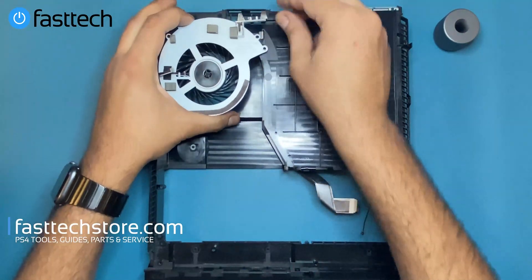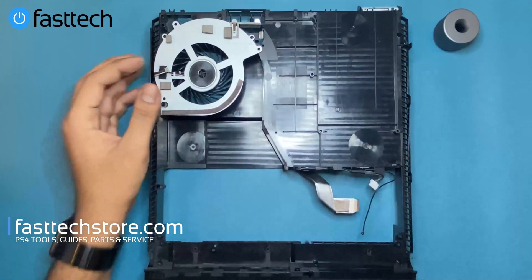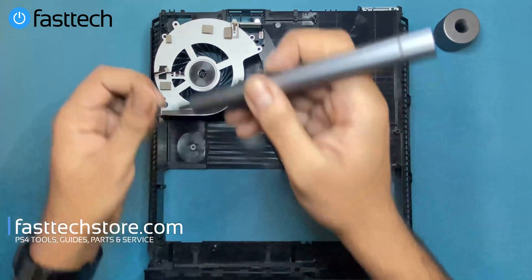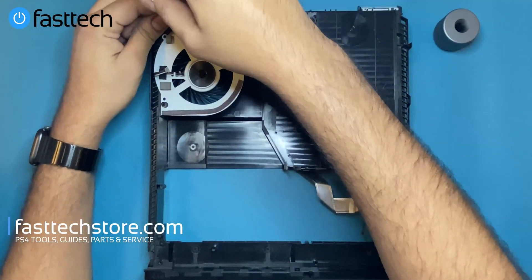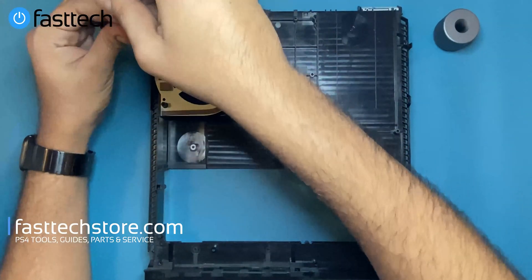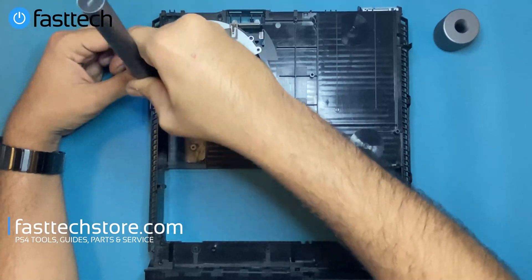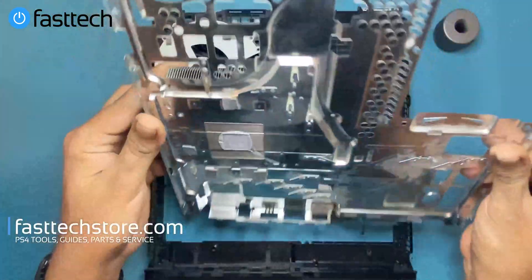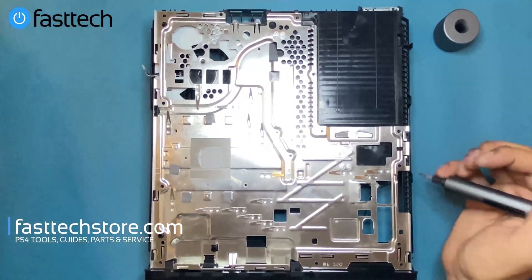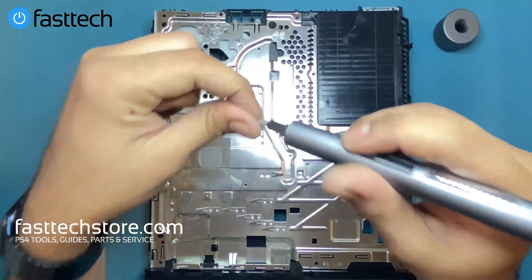Now that the mid frame is clean and dry, we're going to start reassembling everything. We're going to install the fan first and reinstall the two screws that hold it in — one here and one here. Then we're going to reinstall our cleaned-out heat sink and reinstall the screws that hold it in.